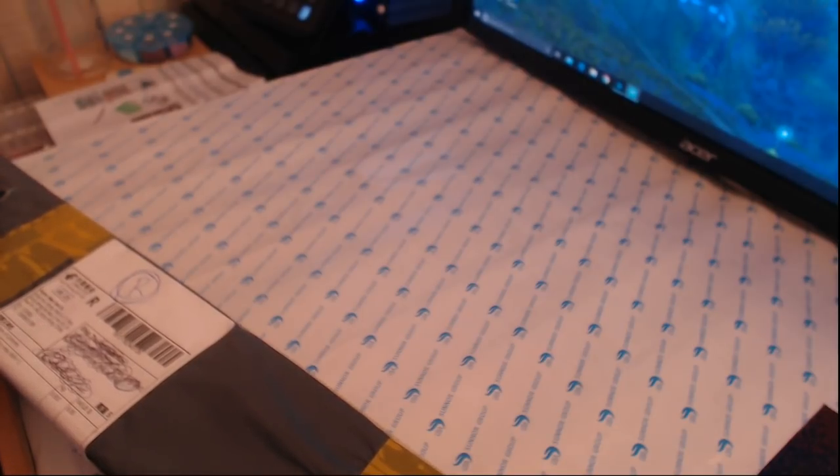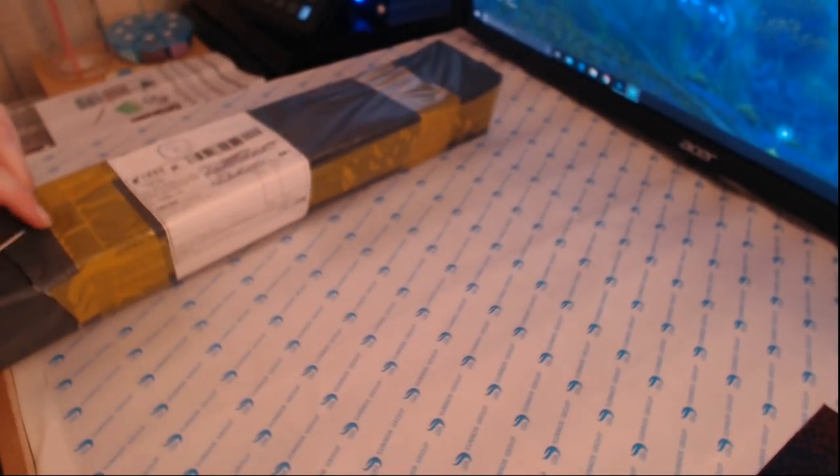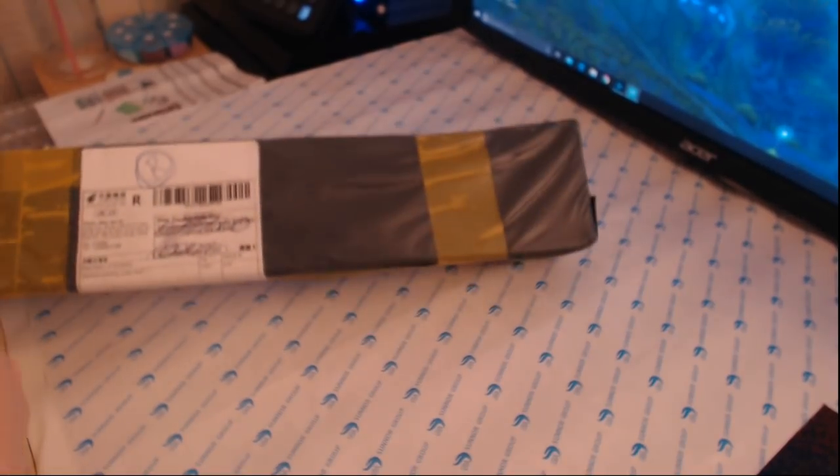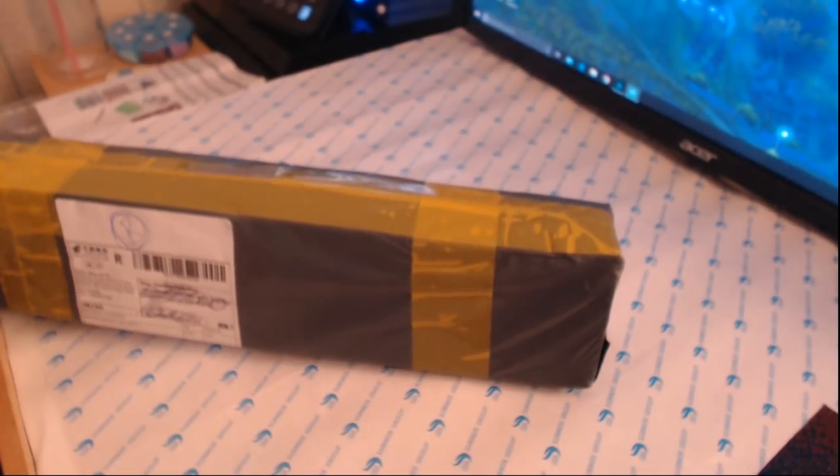I don't think this is as big as the diamond paintings I've bought in the past — I think this is quite small in the grand scheme of things. Let me see if I can get into this the same way as I got into the one yesterday, because I was quite proud of myself, but I don't think we're going to get into it the same way.